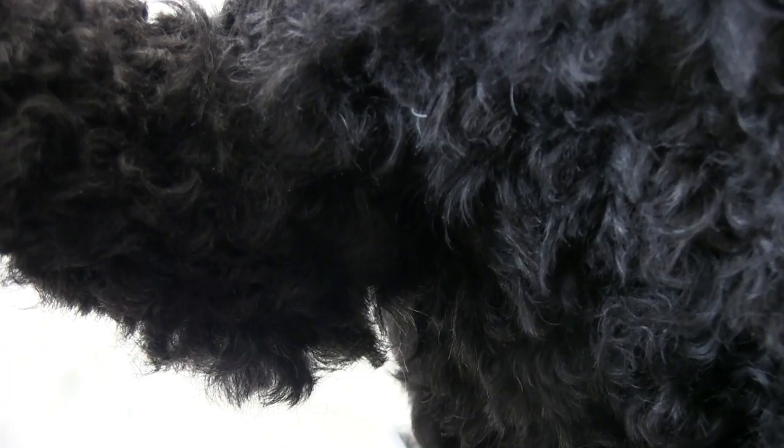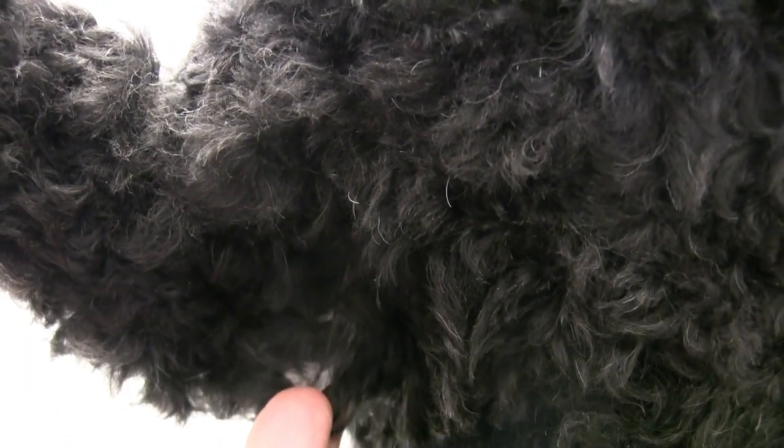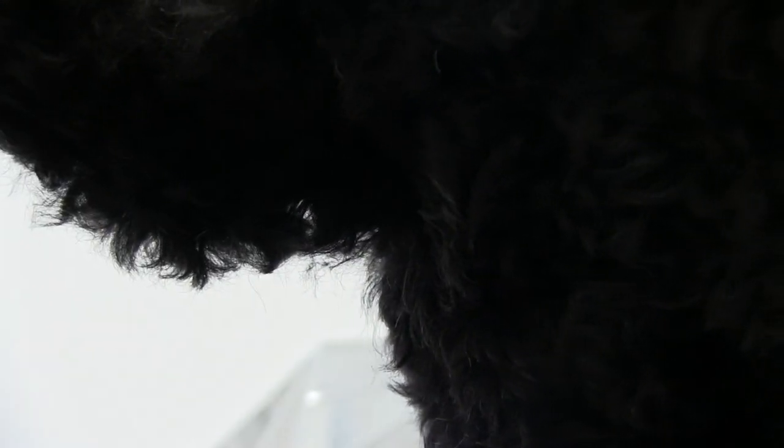Here we are in the armpit area. It's very difficult to see what you're cutting or where, but you can see the skin here so you need to be extremely careful. We're just using a 10 blade — no skip-tooth blade here, very dangerous. This is just an area where you can easily nick or cut a dog.